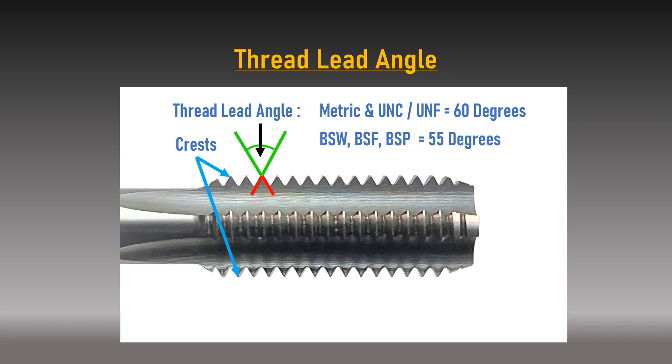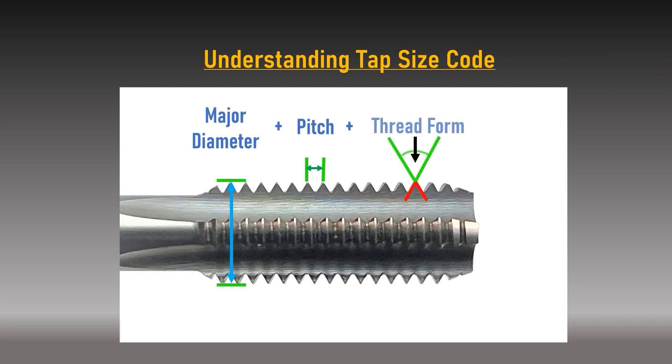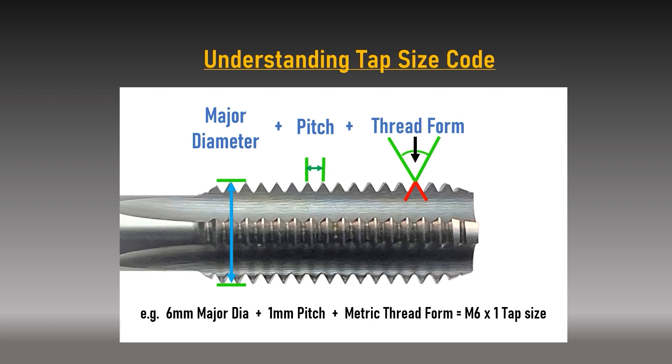Using the wrong tap will damage the hole by removing too much material, so we need to know how to measure a thread accurately. When measuring a thread, it is sequenced as follows: the major diameter, followed by the pitch, followed by the thread form. For example, a six millimeter major diameter with a pitch of one millimeter would be classed as M6 by 1.